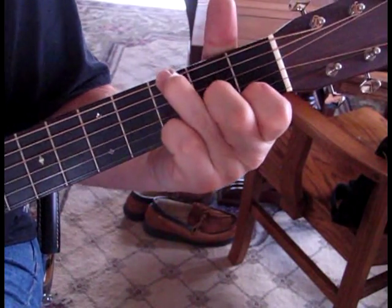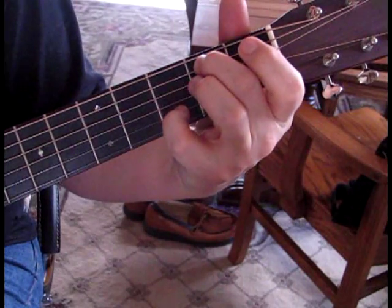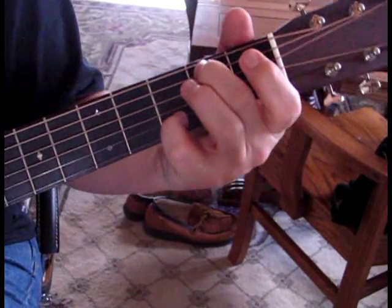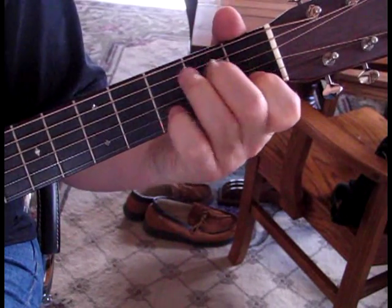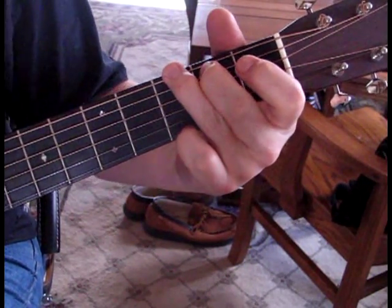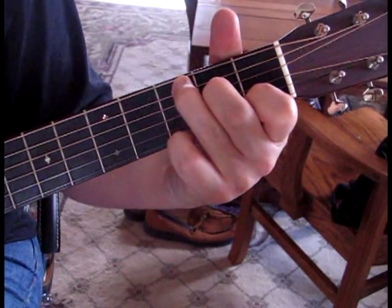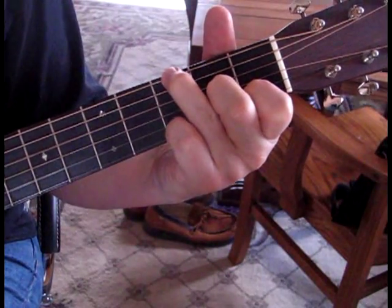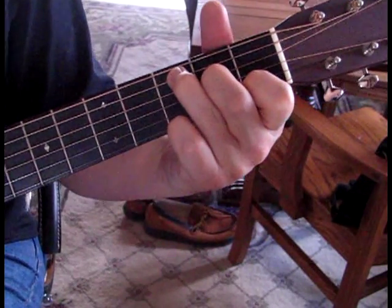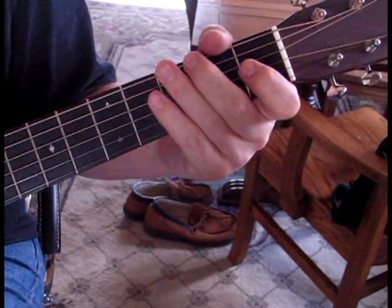So we have this G form so far. Then we're going to go to a form of B — take this B note and add the 2nd string at the 3rd fret, while muting the 6th string. Then we go to a plain C, but we can add that G note to the C if you want, because that gets you in position for the next chord. It's part of a C chord anyhow, but it gets you ready to go back to the G. That's what I noticed him playing when he does it live.